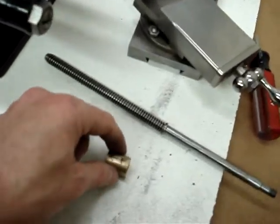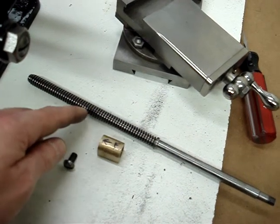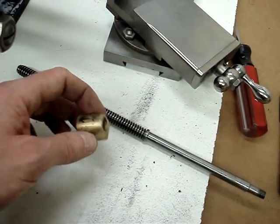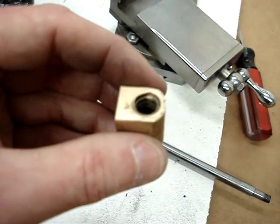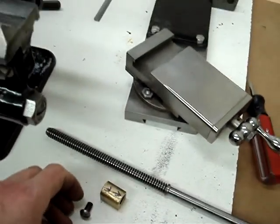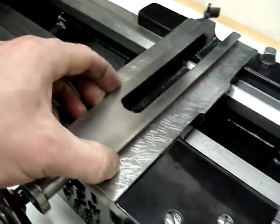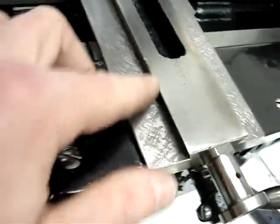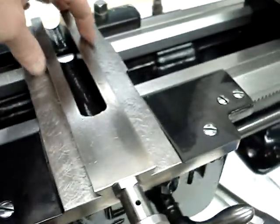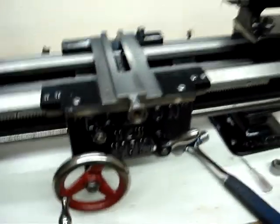I'd be curious on your assessment of this, since it's not wear on the lead screw — I don't believe there's any wear on these threads. I suspect it's somewhere in the dovetail area. I'll probably measure at some point and see if I can figure out what's going on. I'd be interested in your comments on that.